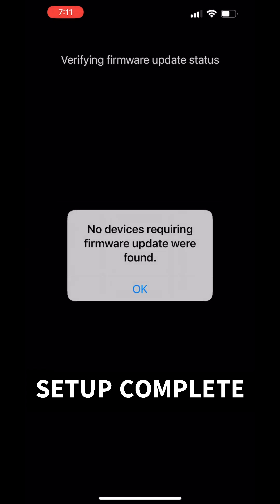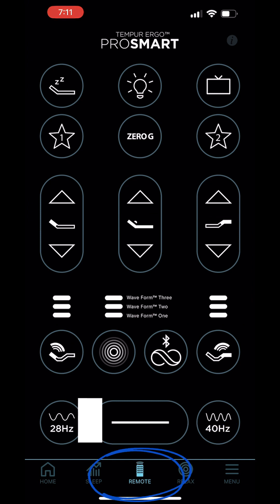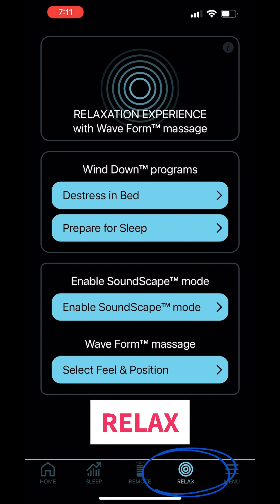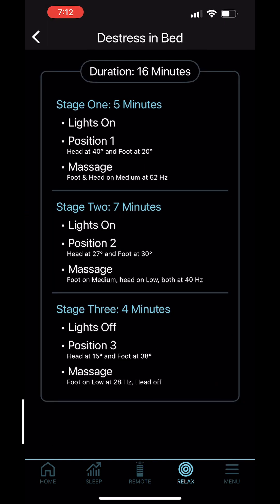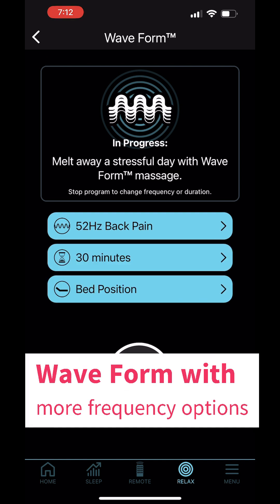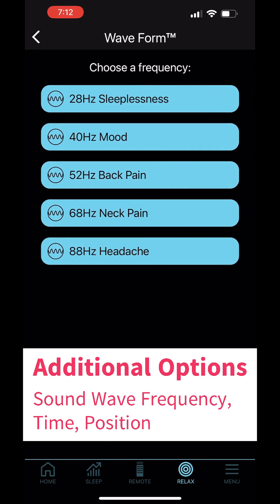Your setup is complete. You can check out the icons at the bottom of the screen — one is the remote control. Another is the relaxation features, which includes a 16-minute de-stress in bed program and a 10-minute prepare for sleep program. You can also activate both soundscape and waveform on the app or on the remote control, with waveform allowing you to choose different frequencies.